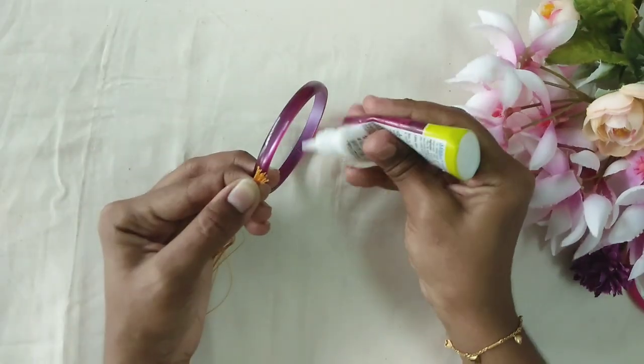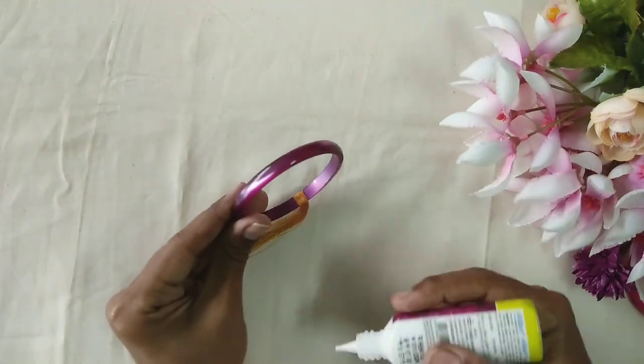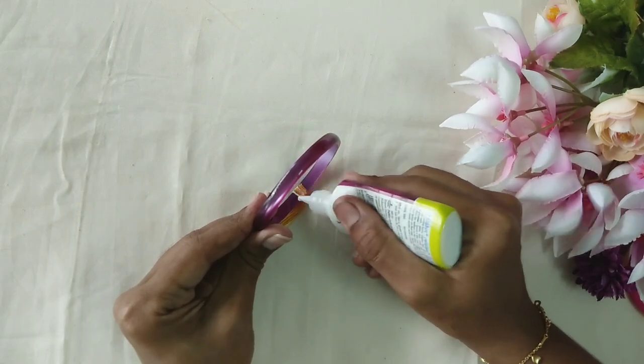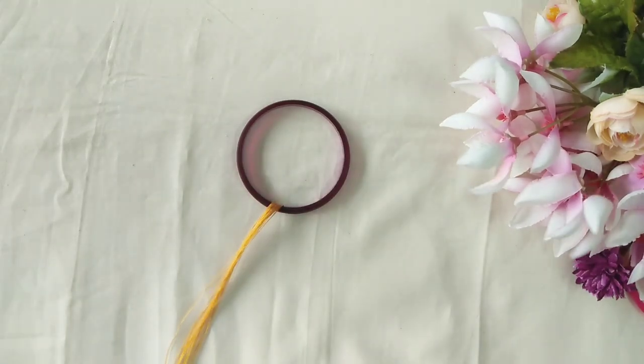When we are doing the bangles, we will put a light glue on the thread. So we will continue to wrap it tight. Normally we will wrap it all together.